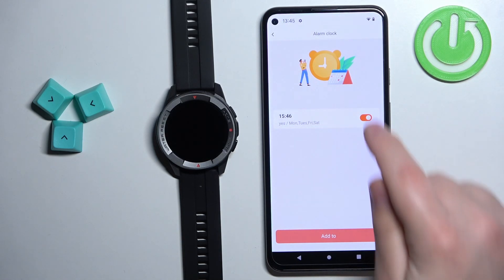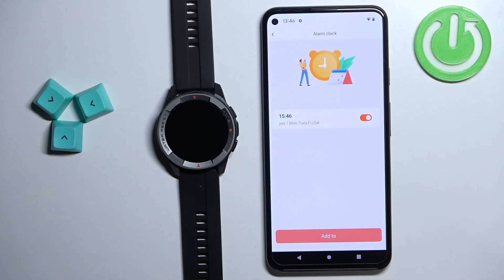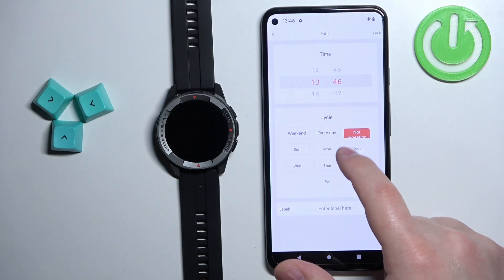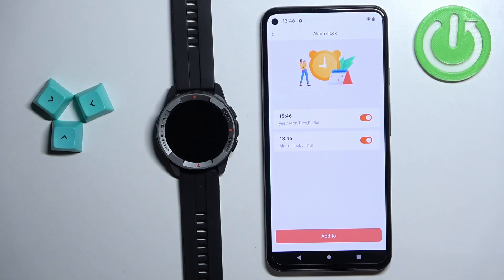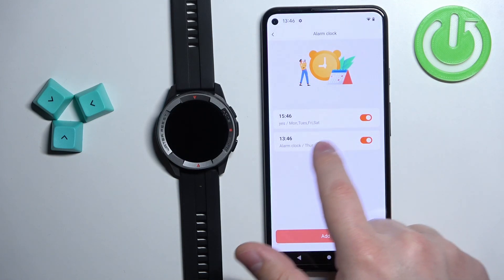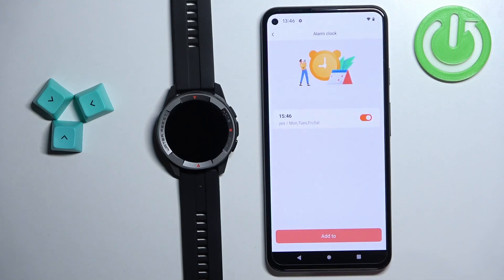And here we have it. We can turn it on or turn it off by tapping on the switch. You can add another alarm if you want to — you can have multiple, like this. And if you want to remove the alarm, you can tap on it and then tap on the delete button to remove it.